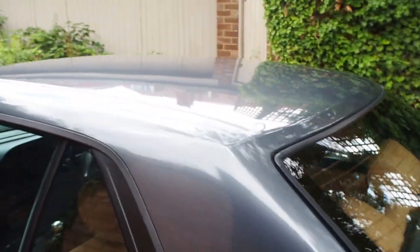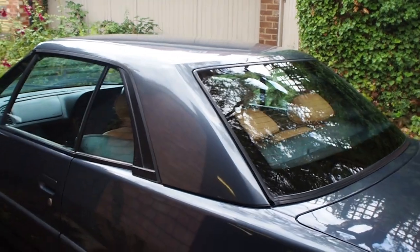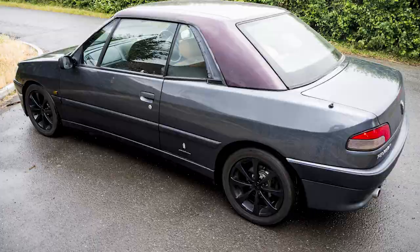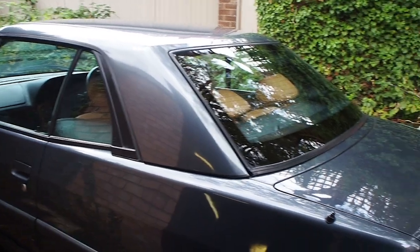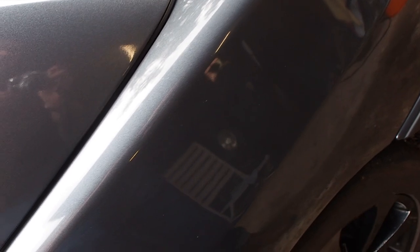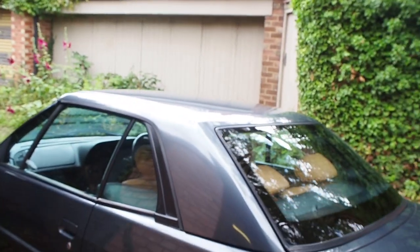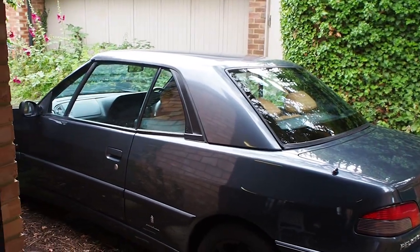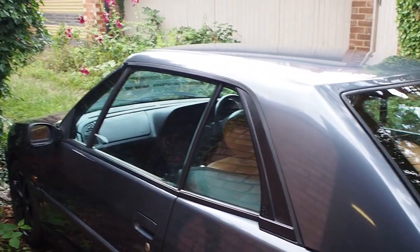You may remember, if you've been watching my stuff, that this roof was purple when I got it. I've subsequently had it wrapped in a standard 3M metallic grey wrap, which whilst isn't an exact match, it's pretty darn close, to be honest. I'm pretty happy with it. You'd have to be pretty picky to go, oh, that looks obviously not the same colour. It's a touch lighter in certain lights, but how easy that is to see on camera, I don't know.